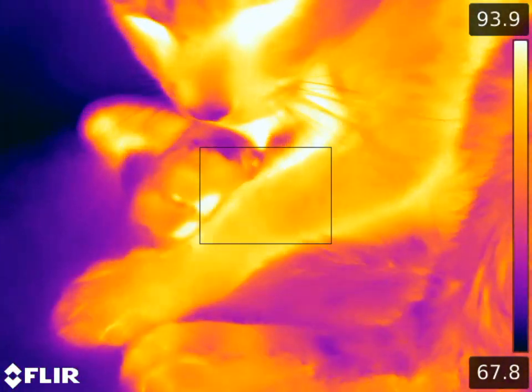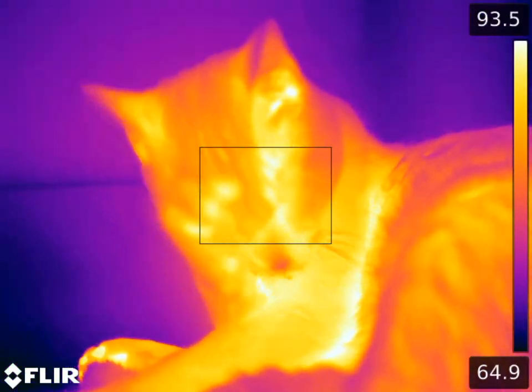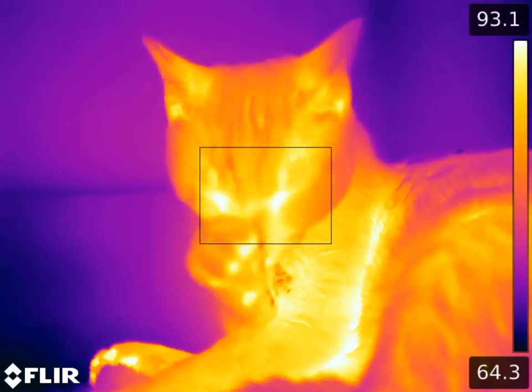So anyways, let me know what you guys would like to see with this camera while I've got it in. Super cool opportunity to use this ridiculously expensive thermal camera — so what would you guys like to see?